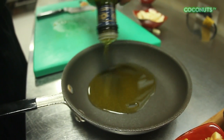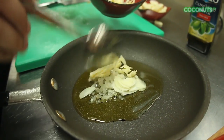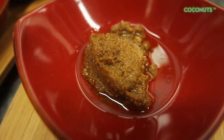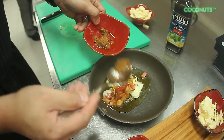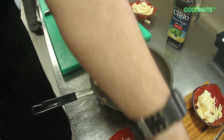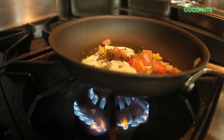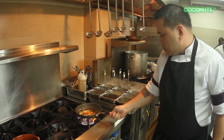Get olive oil, add in onions, garlic, tomatoes, and fish eggs — it's called tiltilan. It's my substitute for bottarga because bottarga is very expensive, and I would like to maximize what we have here in the Philippines. Cook it on low heat until you get that brown color.